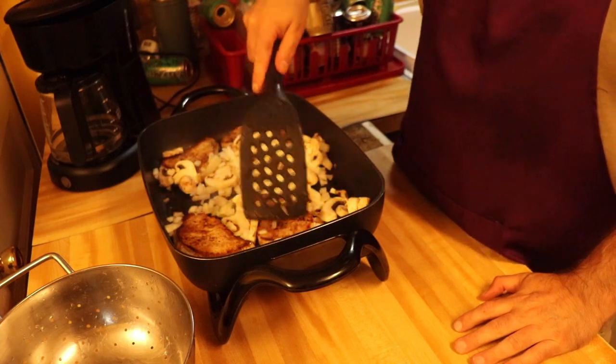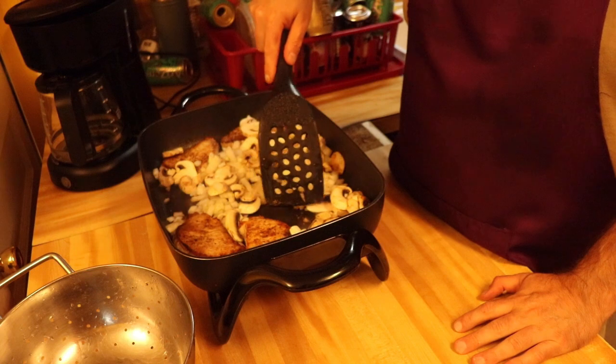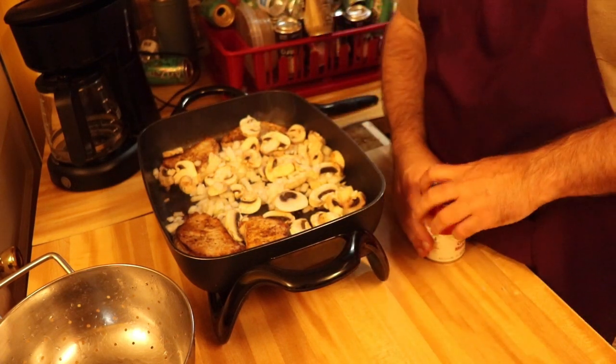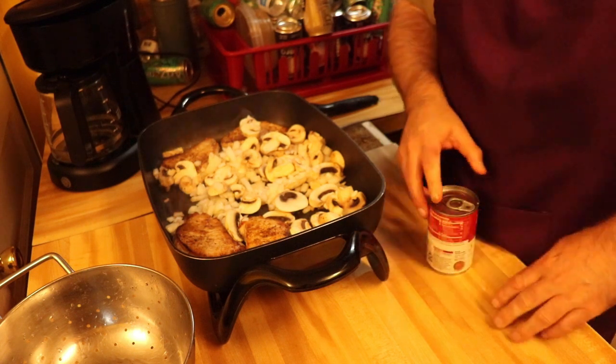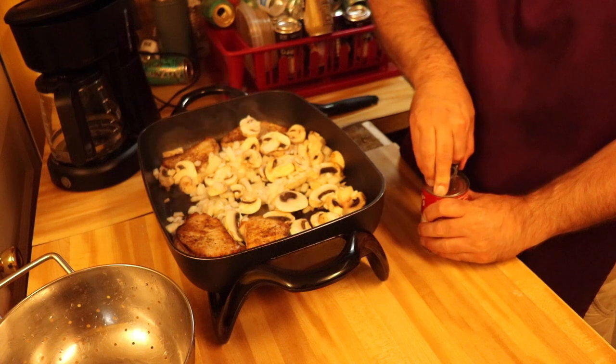Let these cook up a little bit. While we're doing that, we're going to open up this can of cream of mushroom soup.